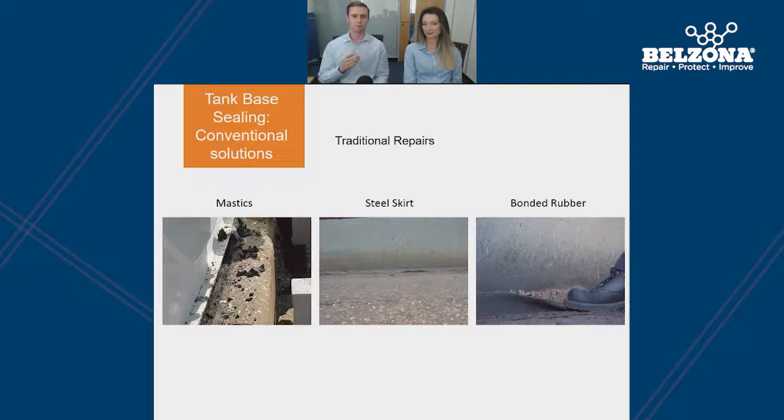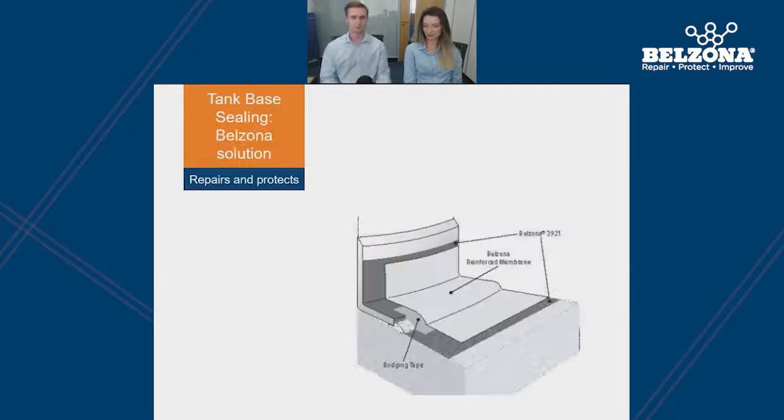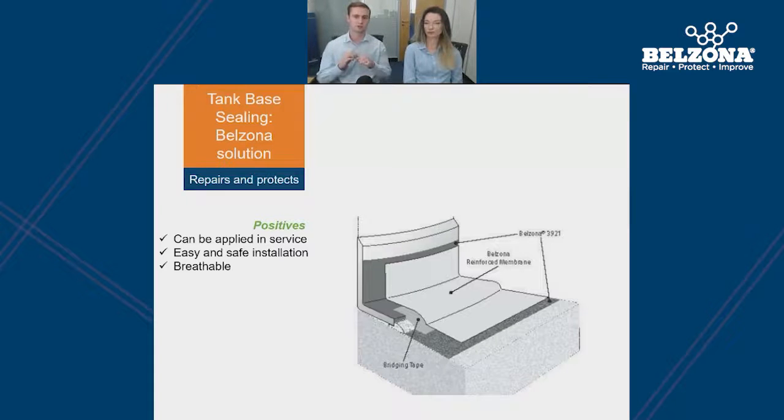We'll now look at the Belzona solution for protecting tank bases. It's a flexible molecular system which adheres to both concrete and steel substrates, offering corrosion protection at the base of the tank. The Belzona system can be applied in service, so there's no need to drain your tanks prior to carrying out the application. The system is also breathable — it acts like a Gore-Tex jacket, stopping water from entering the system while allowing any trapped vapors or moisture to escape through the Belzona, preventing corrosion from occurring underneath the tank.